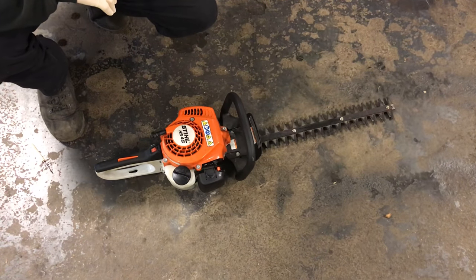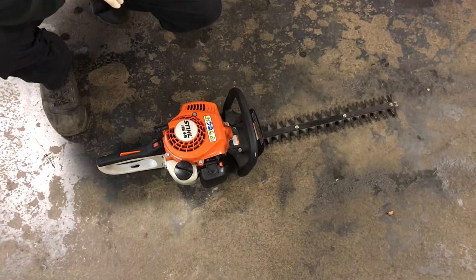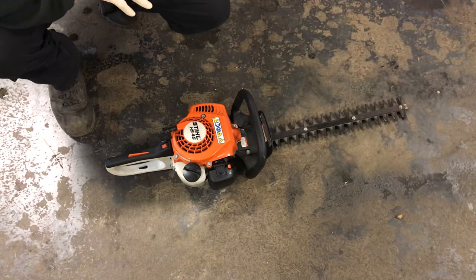Hey everybody, this is Brad from Johnson Small Engines. I just want to go over how I start a two-cycle machine. This is a Stihl HS45 hedge trimmer.